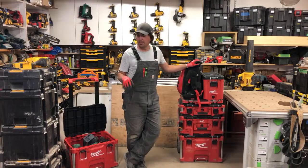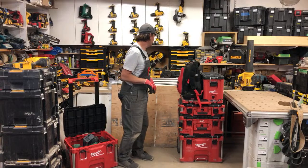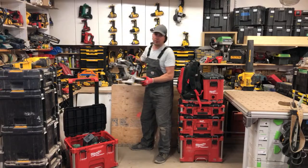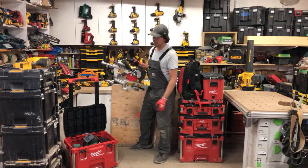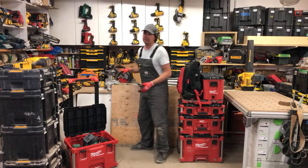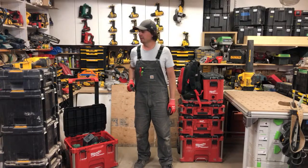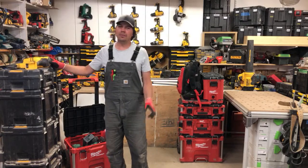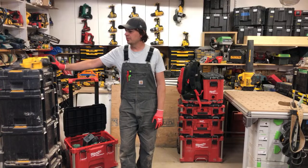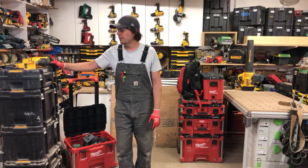Right now I've just been using DeWalt's little cordless chop saw. I love it because it's light and I can pack it in and out of the truck without killing my back. I don't love the spooling sound — that's always a complaint — but I'm not going to run out and buy a Milwaukee just because of the sound. It's been good enough.